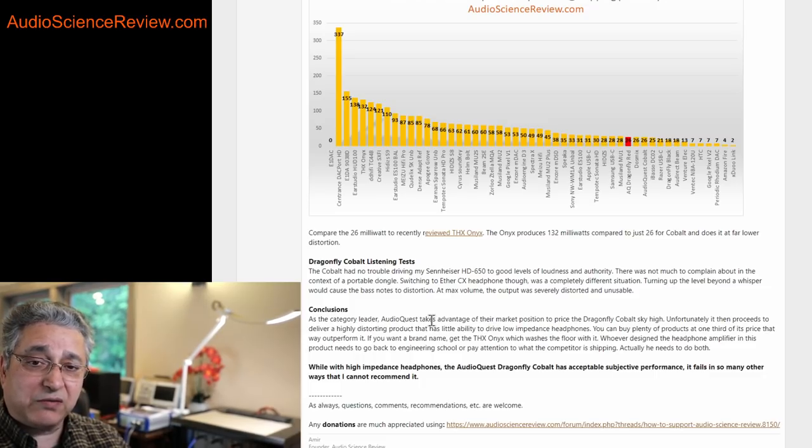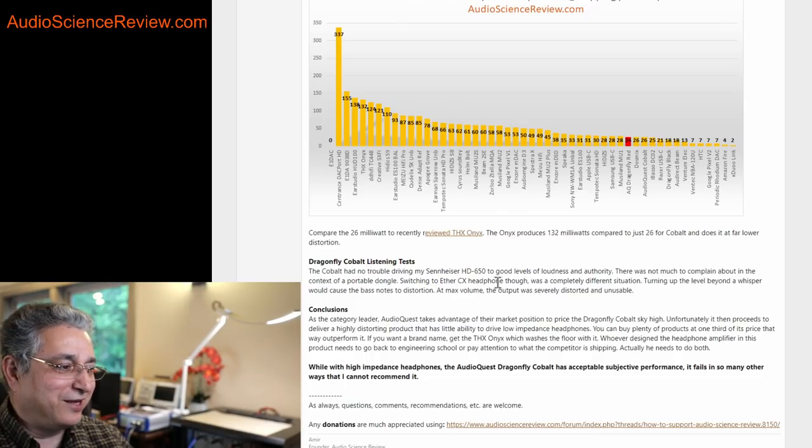The other versions of the AudioQuest Dragonfly don't do well either, by the way. The red one is not competitive, and the plain one isn't either, although they're at least more in the ballpark — they don't clip as easily as this one, and at least you don't pay as much. So really, no reason to buy this. Anyone who gushes over it, I suggest not watching their channel or reading their reviews again. Hook up a proper headphone to it and it's distorting — open and shut case at $300. Hopefully you got something out of this review. See you in a future one.